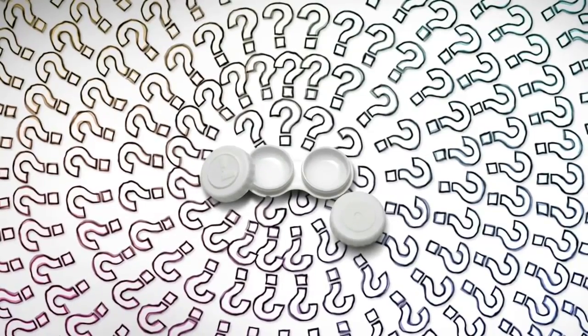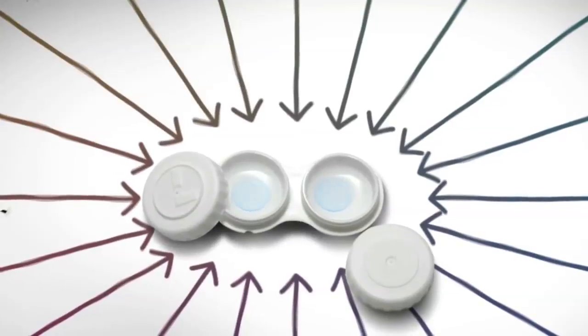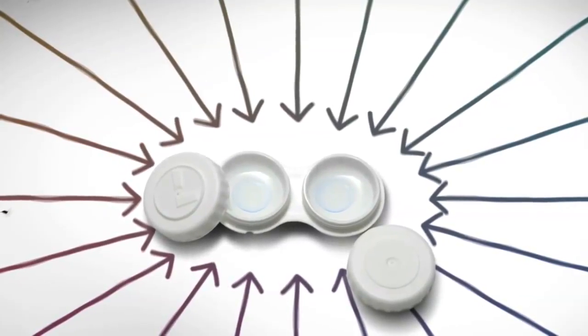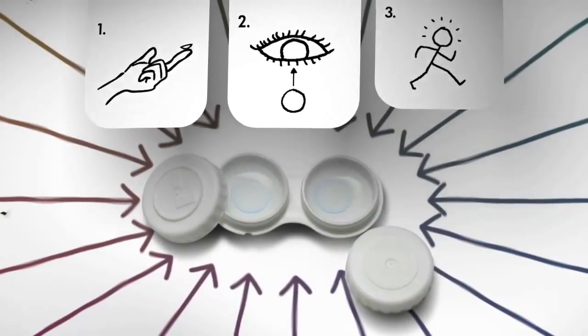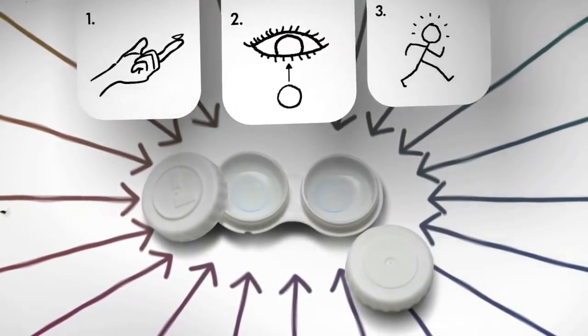But since AccuVue brand lenses are tinted, you'll be able to spot them in the package and in your case. So it's easy to pick them up, pop them on, and get going. And the pale blue tint won't affect how you see or how your eyes look.